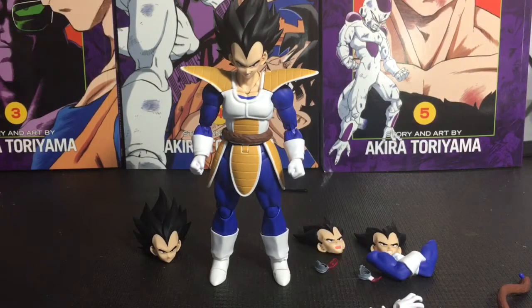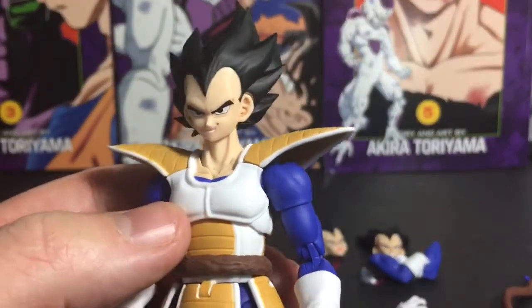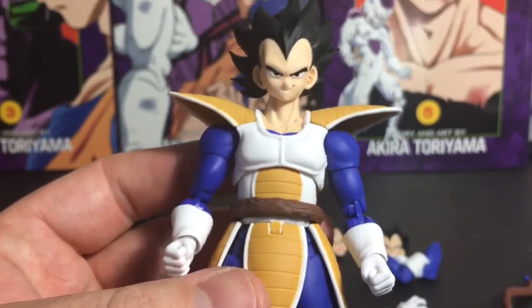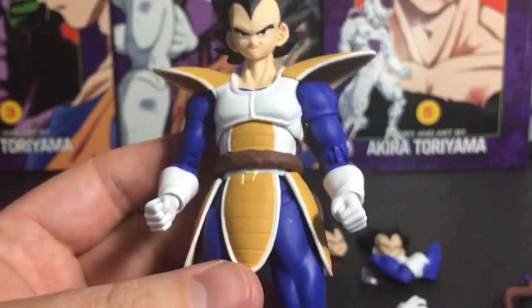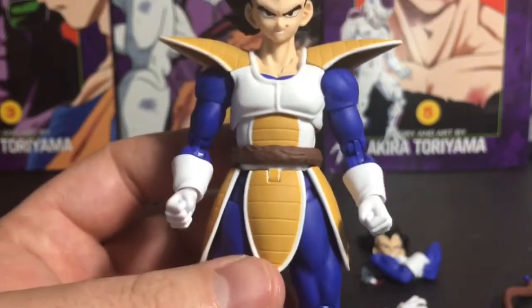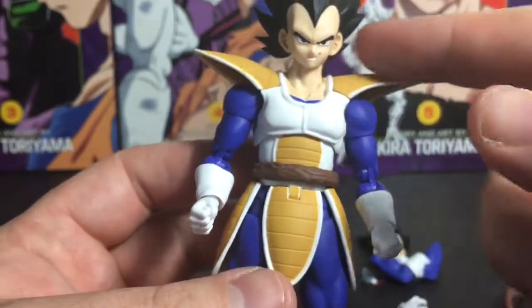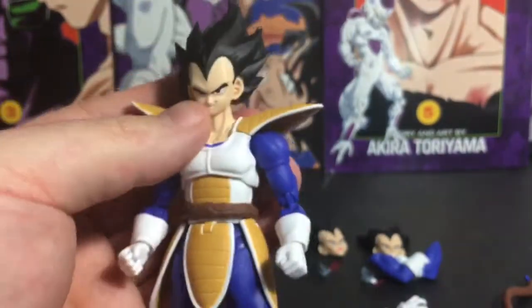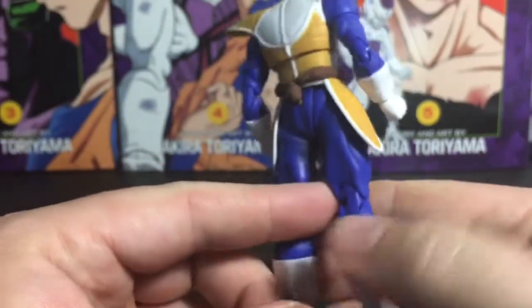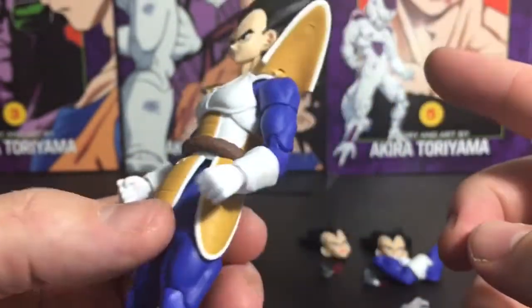Here is Vegeta with all his accessories. I'll get into my personal opinions about the figure towards the end, but for now let's take a solid look at it. One thing you'll notice is that it is lacking some of the very nice shading and detailing that the original Vegeta figure had, which we'll compare in a few minutes. There's no panel lining on the armor, which would have been a nice detail. The tail looks really nice.